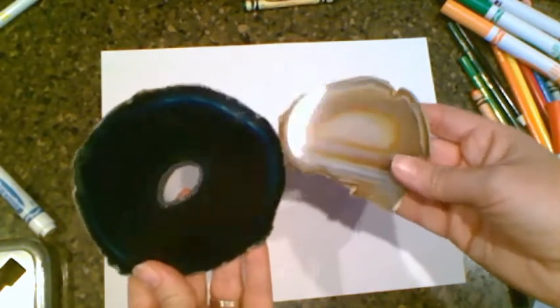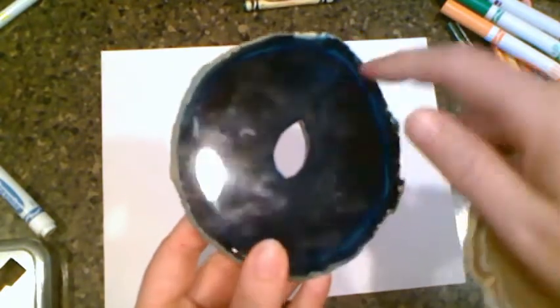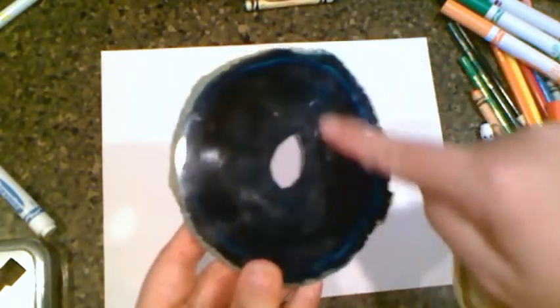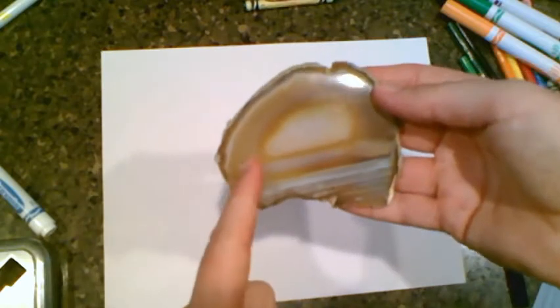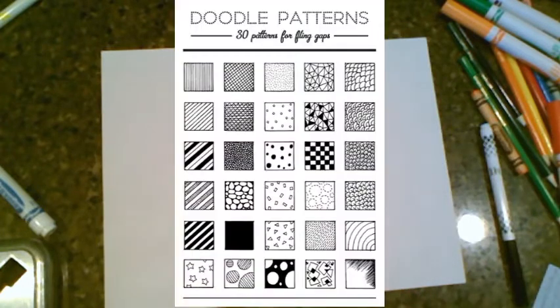Welcome back to my channel. We're going to be making some geo-type things with some Zentangle designs in the background. I was inspired by some different rocks I was seeing outside — you can see the different rings on the inside of geodes. I'm going to draw some geodes and then some different shapings in the background. Here are some of our Zentangle designs you can refer back to later.